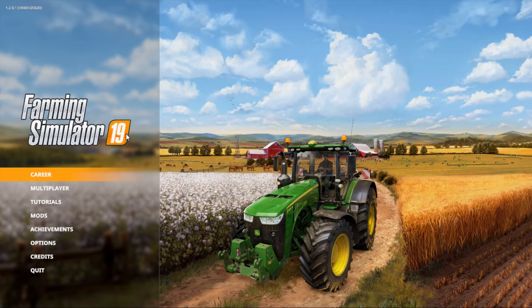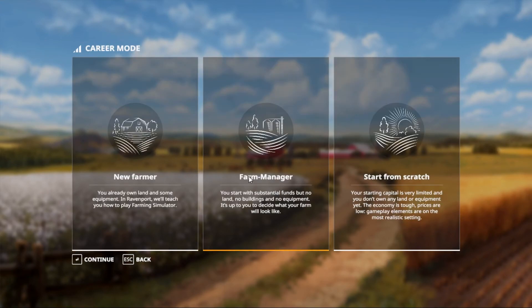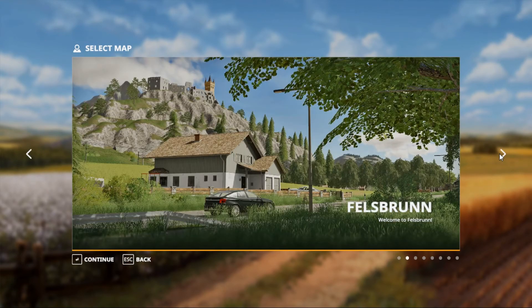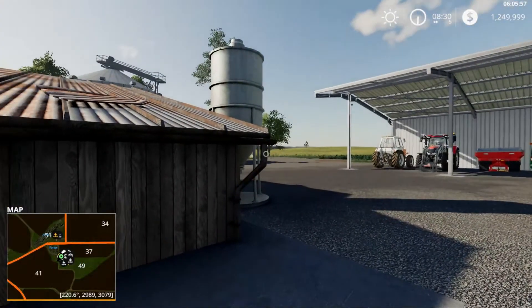Farming Simulator 19 — we're going to do career mode, go to save game one, be a farm manager today, and we're going to be exploring the Clover Creek map. All right guys, so here we are in the game.